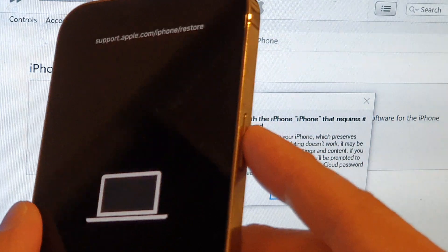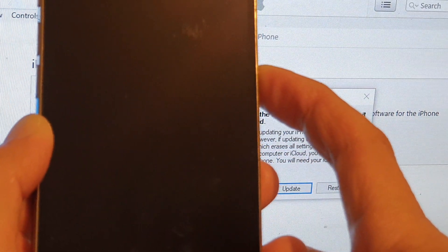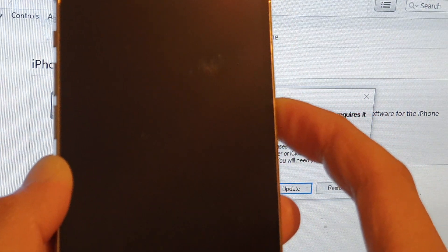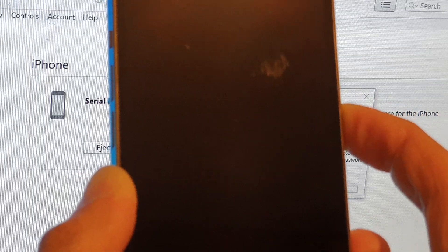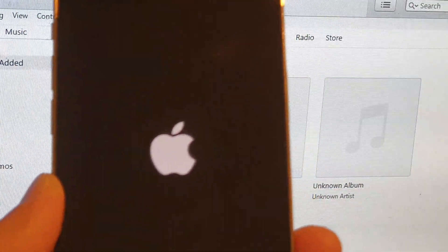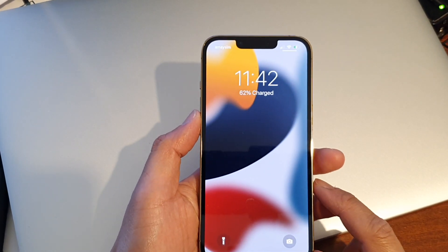Press and hold on the side button until you exit recovery mode. That message will go away and the Apple logo will appear. And that's it — that is how you can enter or exit recovery mode for your iPhone 13 series.